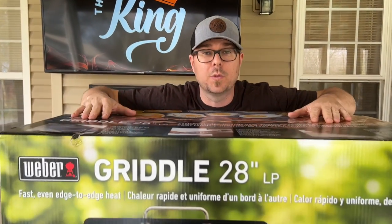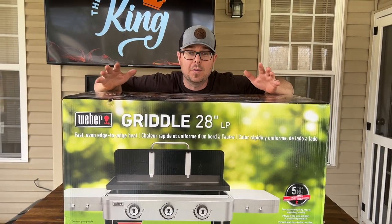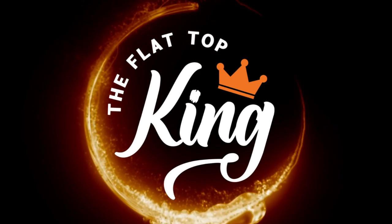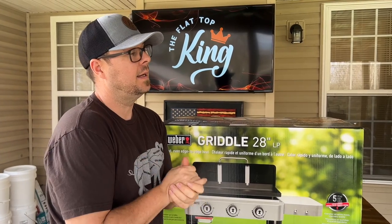You guys have asked and we promised: the next chance we get to try a different style griddle, we will do it. Lo and behold, the new Weber griddle. Hey guys, welcome to Flat Top King. Today is all about the unboxing, the build, and we're going to season the bad boy, so stay tuned.